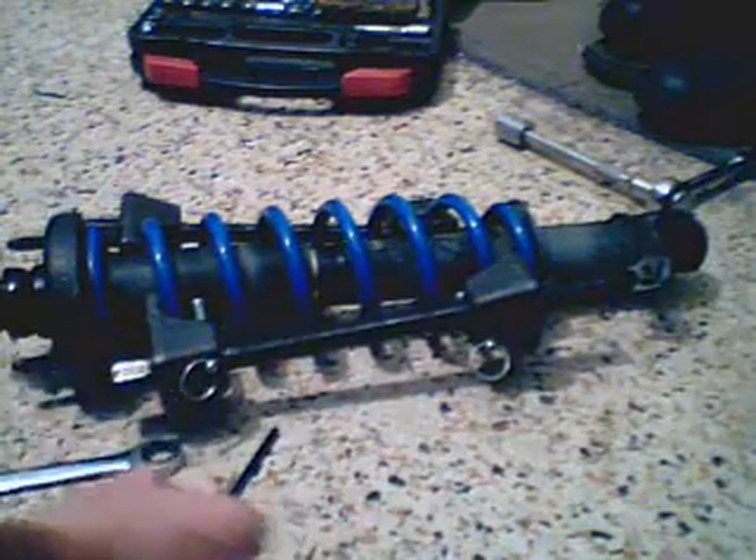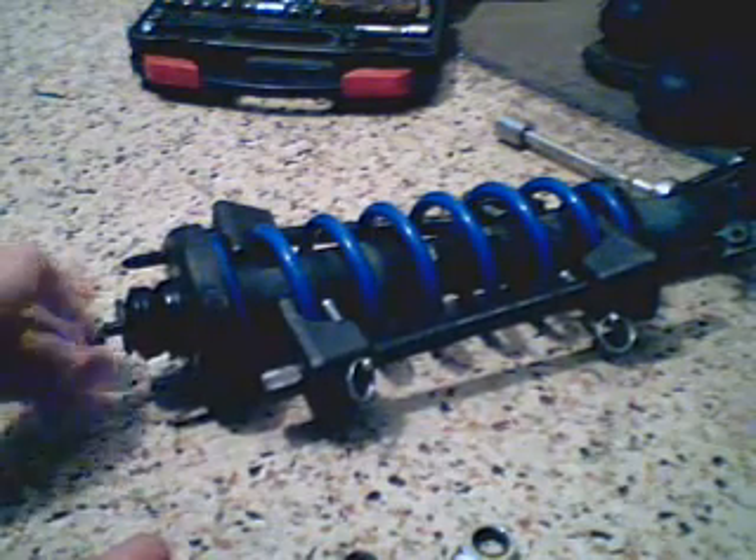After you get the spring compressed, you have to take off the nut. The way you do that is you get an opening wrench and a hex key. The hex key fits into the top right here, and then you take the opening wrench and loosen it off. This one is already loose so I can just pull it off. And this little washer comes off, and this whole top part.